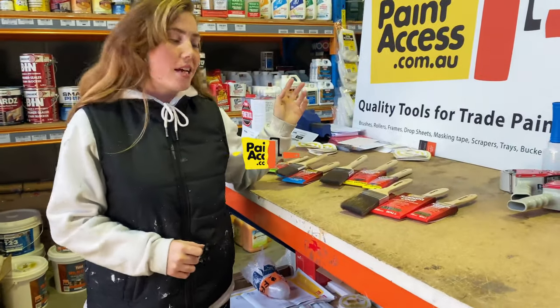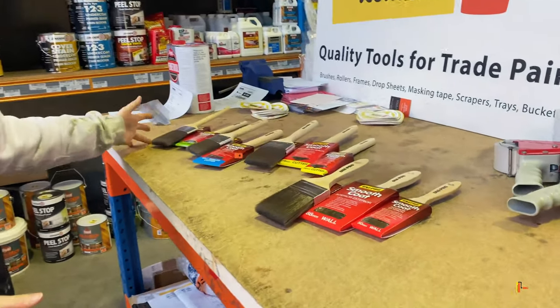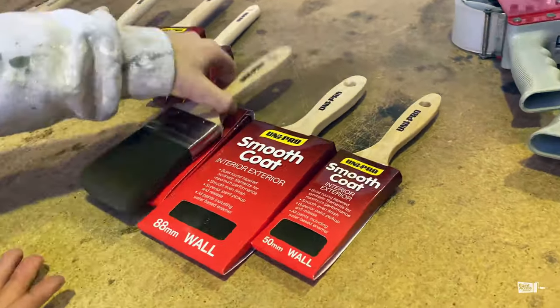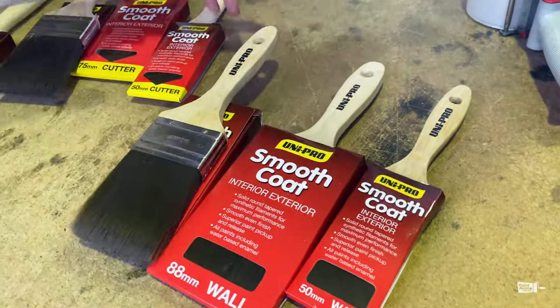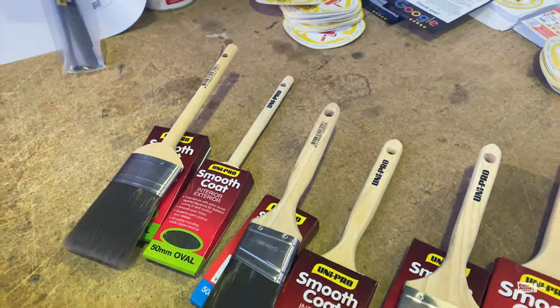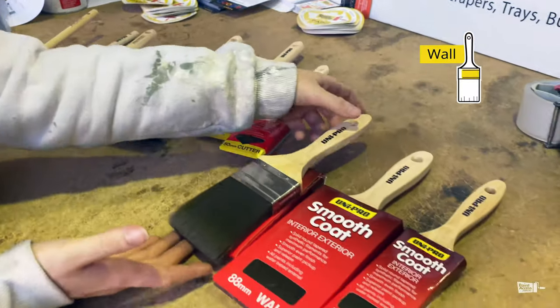Hey guys, Harriet here. I'm just at Paint Access to show you the Uni Pro Smooth Coat range. I'll start by showing you all of the brushes we have: the wall brushes, the cutter brushes, the angled cutter, and the oval.